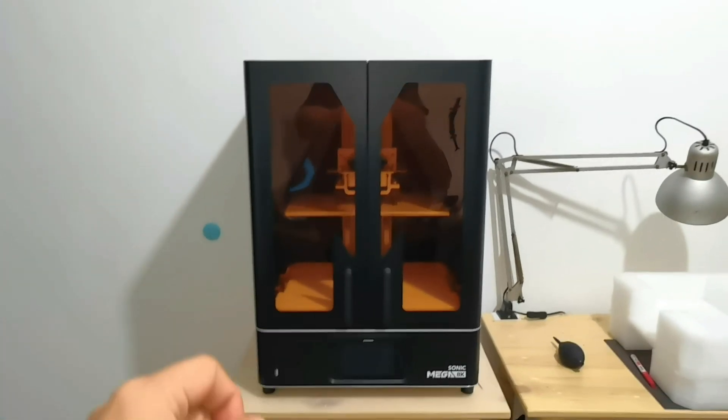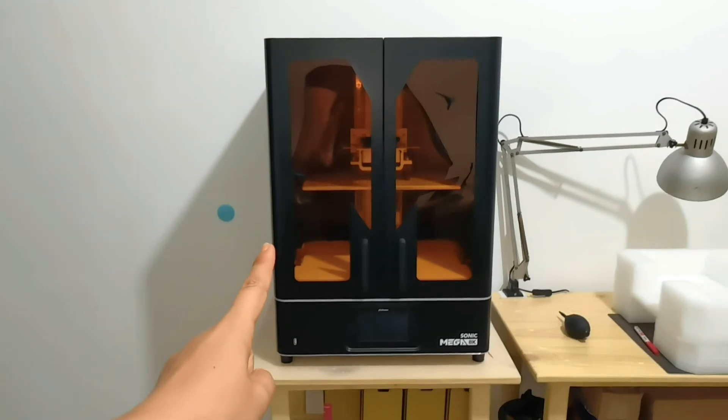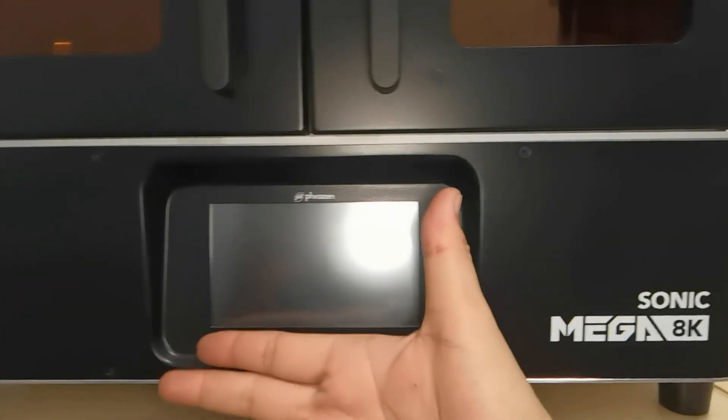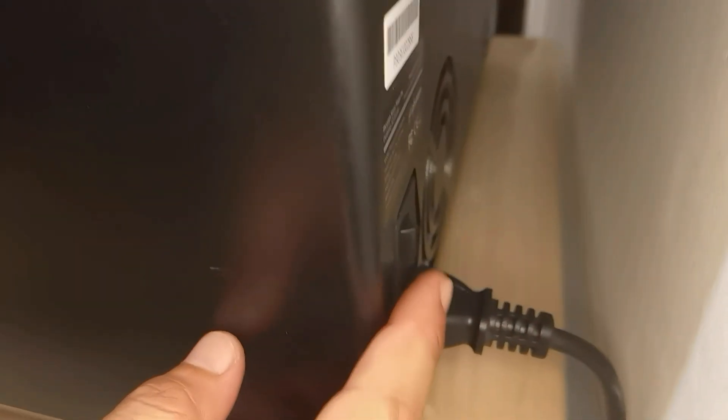Hello everyone, back with me again, Dennis Wang. I have here with me a mini fridge, aka Sonic Mega 8k. Let's have a closer look. The whole body is made from metal — very good. Front view is acrylic, there's a USB port, a very big touchscreen, and unfortunately the power switch is at the back.